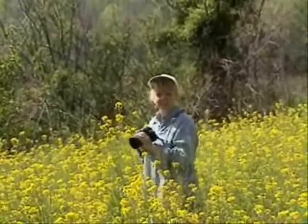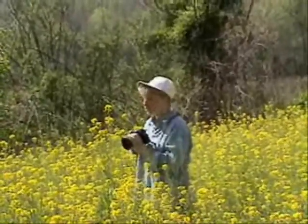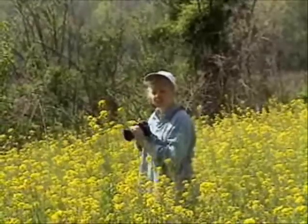Welcome to Sinking Creek Studios. This is Painting with Pat, and I'm Pat, and we're watching some wild turkeys out here in this field of flowers today. I hope you stay tuned and watch us paint some turkeys later on in the studio.